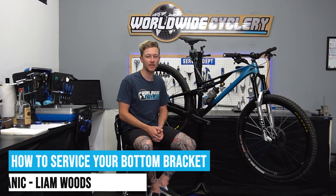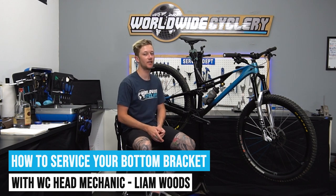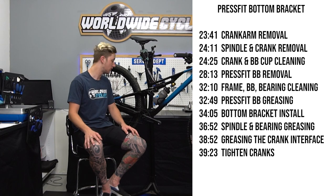What's up guys, Liam here at the Worldwide Cyclery. I am the head mechanic and we get a lot of questions on how to service certain parts on your bike. Today I'm going to show you guys how to service your bottom brackets and cranks — crank removal, installing your bottom bracket, removing it, or replacing it altogether. I'll be going through threaded first, press fit second. If you have press fit and just want to learn about press fit, maybe just skip ahead.